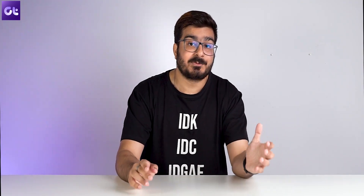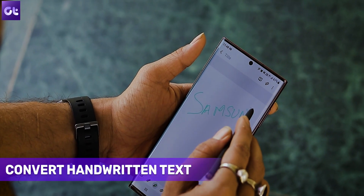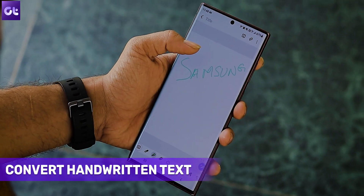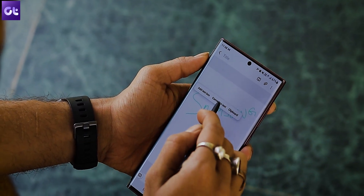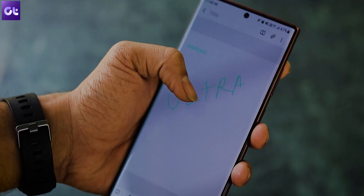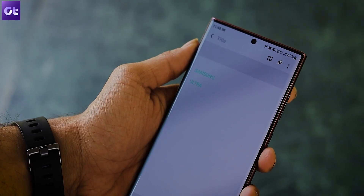Another amazing feature the S Pen offers is that it allows you to write in your own handwriting, and because of how smart the Galaxy S22 Ultra's AI engine is, it can actually convert your handwritten text to normal text. This feature works inside Samsung's Notes app. Open the note of your choice and tap on the select icon to select the text you want to convert. Next, tap on the three-dot menu and select convert text. If your note is legible, your phone will do the job in a matter of seconds.